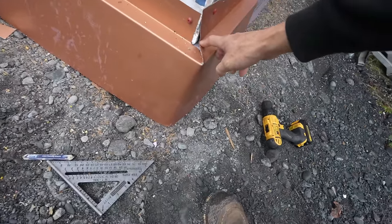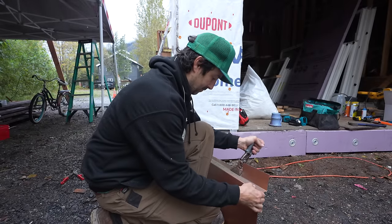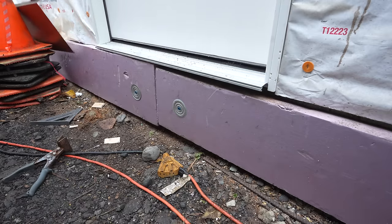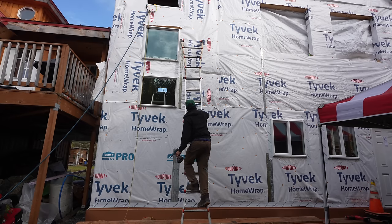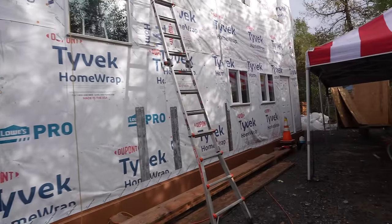I am beat down, but as you can see the flashing is all the way around the house. This is the last side I've got to do — it just got too dark. Huge moment: the first piece of siding is going on. All the windows are in on the lower part and I'm going to get some siding going.